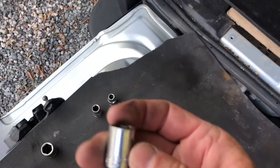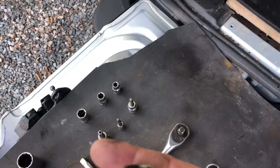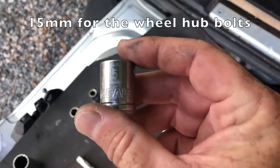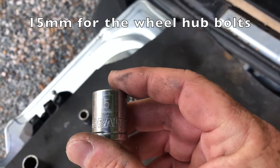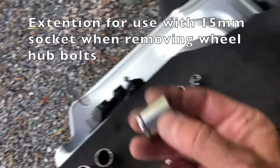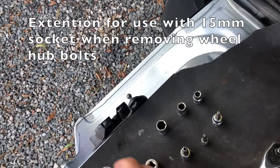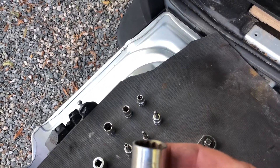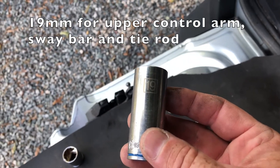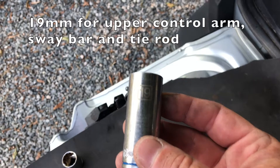We need a 13 millimeter socket for the brake caliper. We need a 15 millimeter socket to take the hub off. It's nice to have an extension so it isn't binding up right next to the CV boot — if you have an extension and turn the wheel left and right, it gets us away. We also need a 19 millimeter to undo where the steering goes to the knuckle, the top of the control arm, and the bolt that goes to the sway bar.